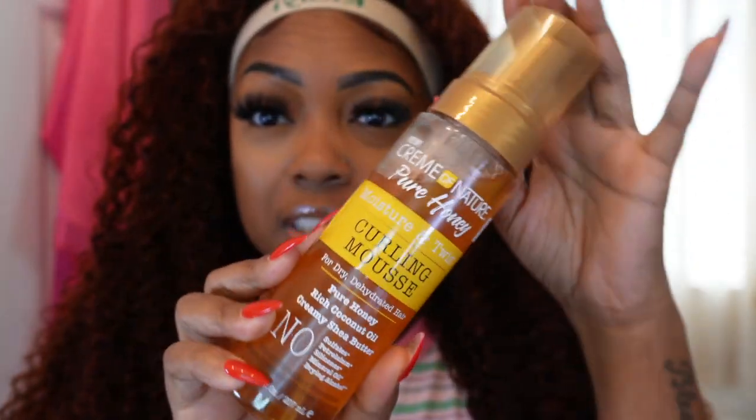Next, I'm going to define these curls and I bought a new product to do so. This is the Cream of Nature Pure Honey curling mousse — it says for dry, dehydrated hair. I went to the beauty supply store and I'm like, let me find just a new mousse that I can use on my hair because I was running out of my other mousse. So I'm going to use this, my spray bottle, and my brush, and just go through this hair and define the curls.